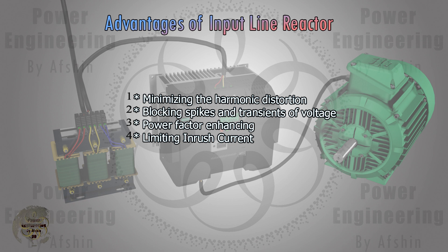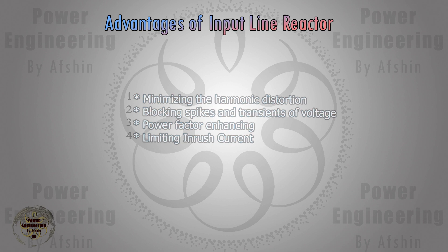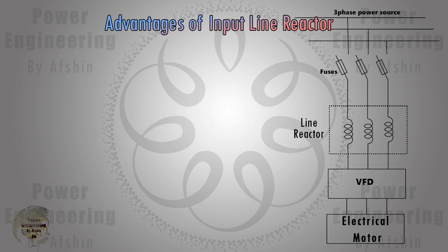While not its primary function, an input line reactor can help improve the power factor by reducing the harmonic content of the current drawn by the VFD. VFDs usually have low inrush currents due to implemented measures; however, placing a line reactor at the VFD input can further reduce the inrush current.